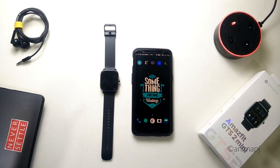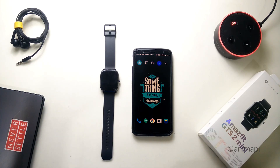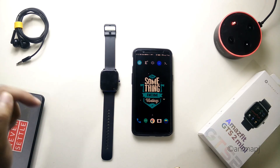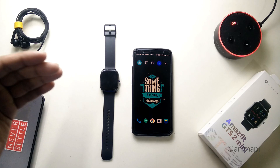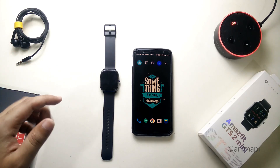Hey guys, it's TechRacer and today we are going to do another different type of video. We are going to update our GTS2 Mini to the latest software update. The best thing about this software update is that they have now integrated Alexa into the GTS2 Mini.